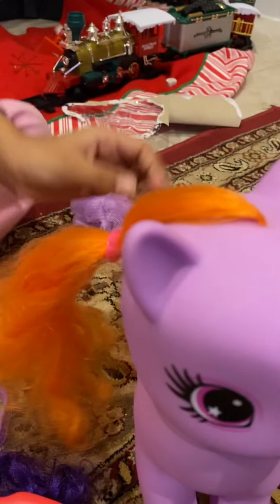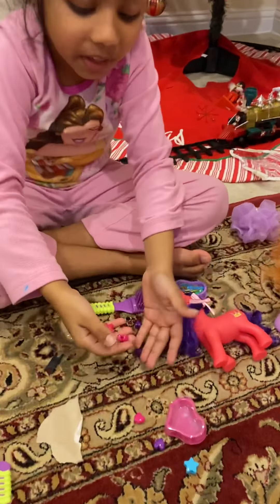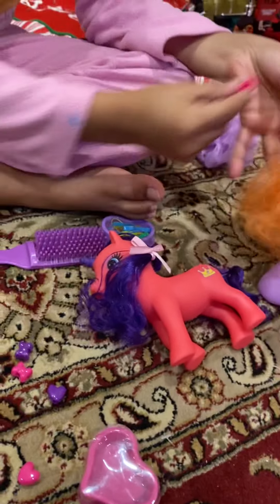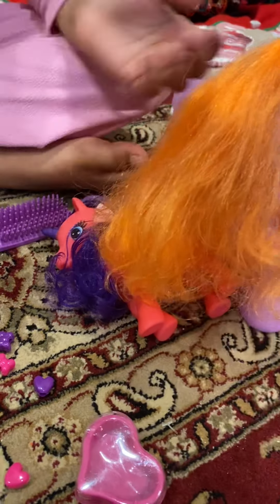Wow, she looks so pretty with her ponytail. I love it. Oh no, how did these bees get out? They're cute. Let's see the bees — I really love them. Let's put them in her hair. Does it fit? It'll fit.